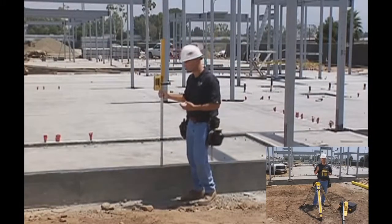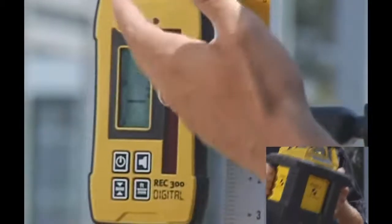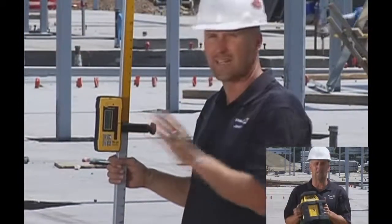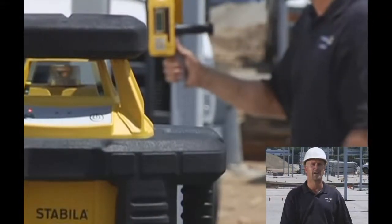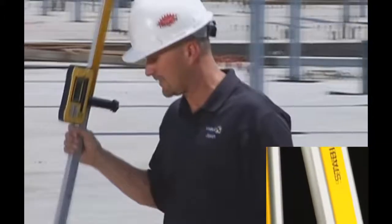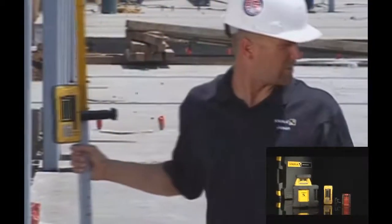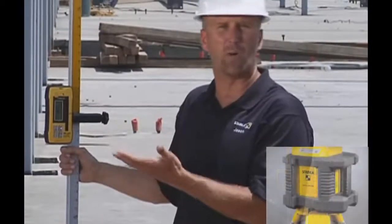As I set the receiver in the next spot, it doesn't only tell me by the beeping noise that I'm off level — if you read the screen, it tells you exactly how far from level you are. Moving to the next area, I can quickly see that I'm 3/8 of an inch low right here. Next spot — also 3/8 of an inch low. So in 12 feet I went from 0 to 3/8 of an inch; I know I need to adjust my wall height in order to be level.